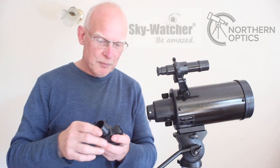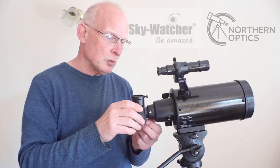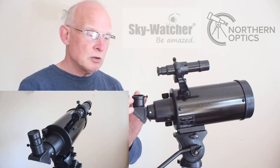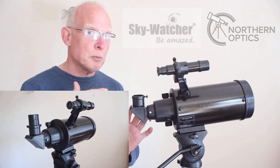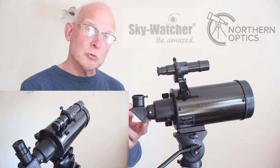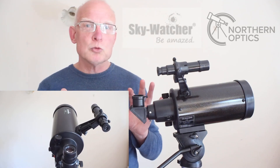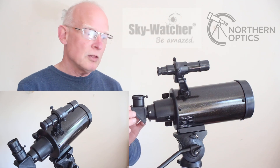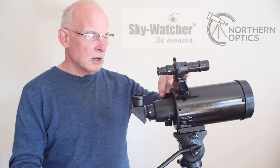This is a 90-degree mirror diagonal, so the image you get will be the right way up but left-to-right will be opposite. For astronomers that's not a problem. You can get prism designs that correct the image, but when light goes through a prism you have more of a chance of seeing greater chromatic aberration than with a mirror.